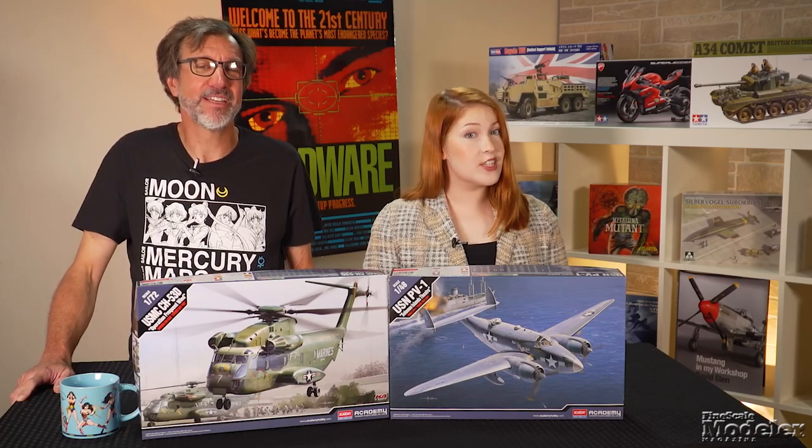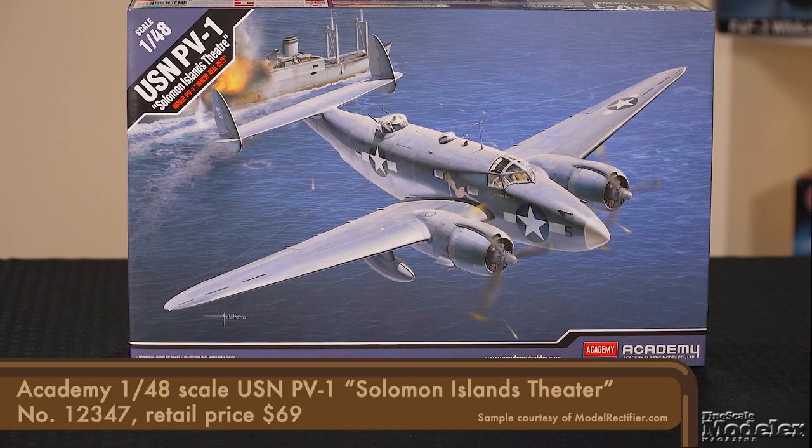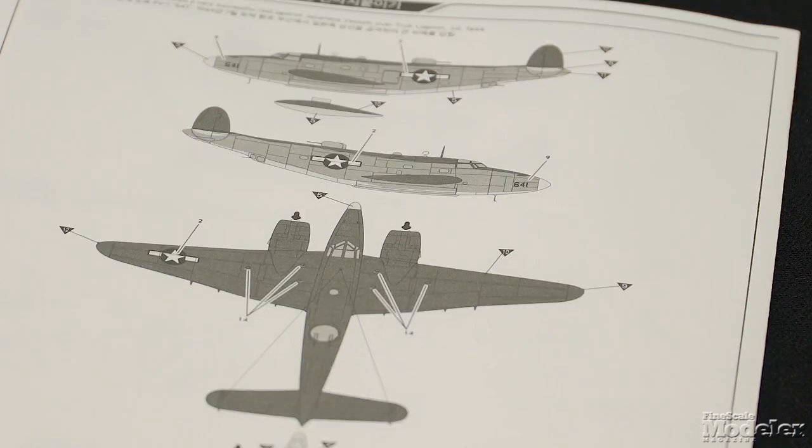From Academy, we have a couple of kits re-boxed from other labels. Starting with the 1/48 scale PV-1 Ventura, originally released by Revell. You can read Jim Zeske's workbench review of that kit at the link in the description. New here are the decals for three U.S. Navy Venturas involved in the Solomon Islands Theater: Blonde Blitz, Scooter's Dream, and an aircraft that apparently carried out a successful raid against Japanese ships in the Truk Lagoon in July 1944.